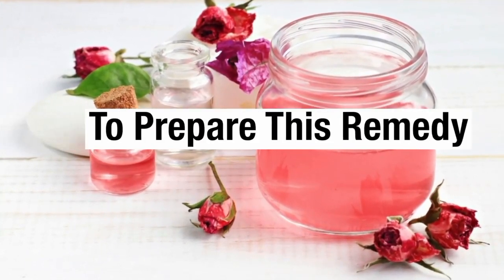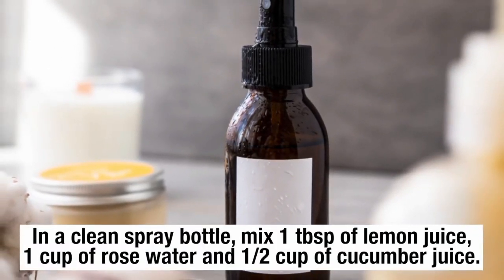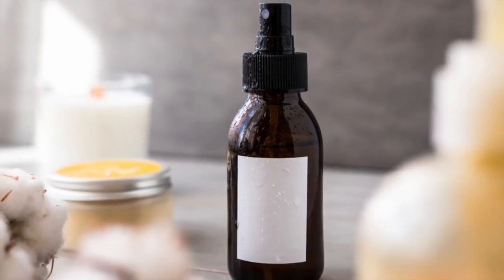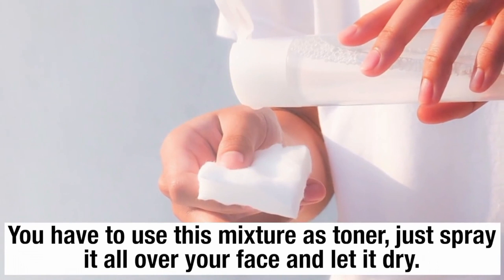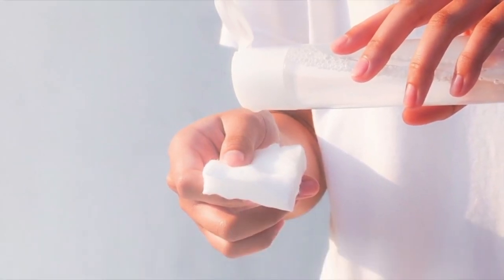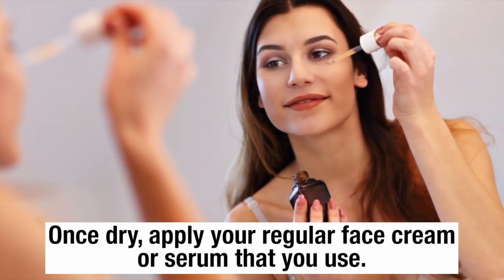To prepare this remedy, in a clean spray bottle mix one tablespoon of lemon juice, one cup of rose water, and half cup of cucumber juice. Spray this mixture on your face each time you wash your face. Use this mixture as a toner — just spray it all over your face and let it dry. Once dry, apply your regular face cream or serum that you use.